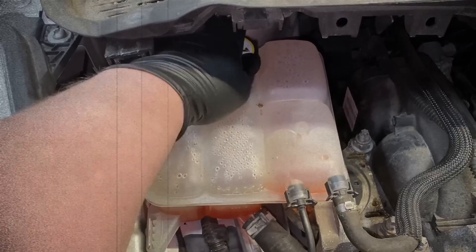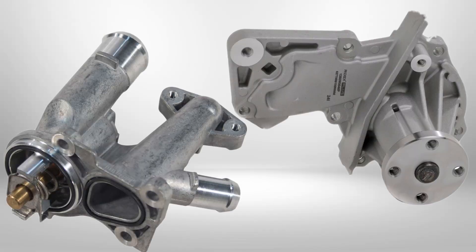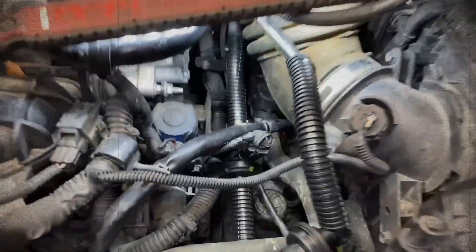One of the most widespread and serious issues involves the cooling system. Failures in the water pump or thermostat housing often lead to coolant leaks and overheating. In extreme cases, overheating can warp the cylinder head or blow the head gasket.